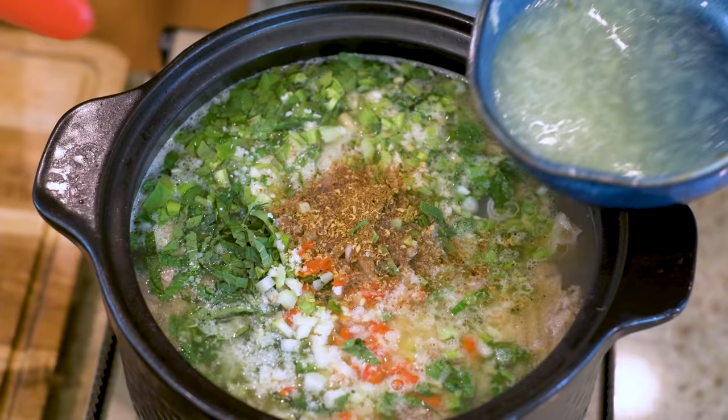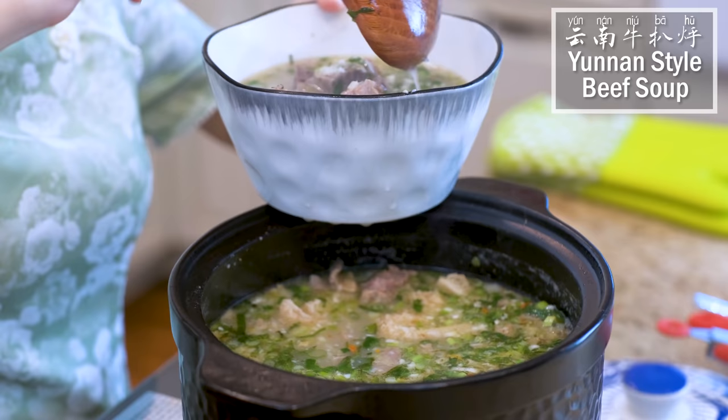Hi everyone! Welcome to Souped Up Recipes. I'm Mandy. Today we're making Yunnan style beef soup. It's very easy to make and it is one of the best soups that you should try. Yunnan is my favorite province because the cuisine there is unique and rustic. You know what I'm talking about when we get to the recipe.